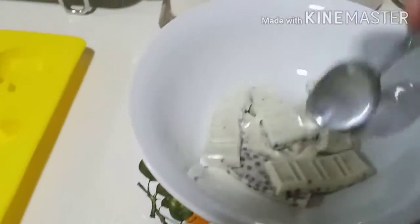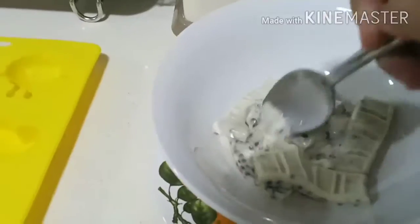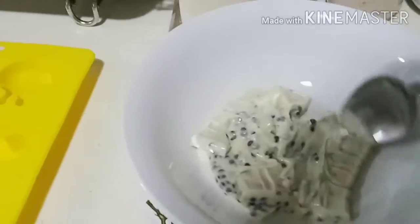After you've microwaved the chocolate, keep stirring the chocolate until it is gooey. Oh my goodness!